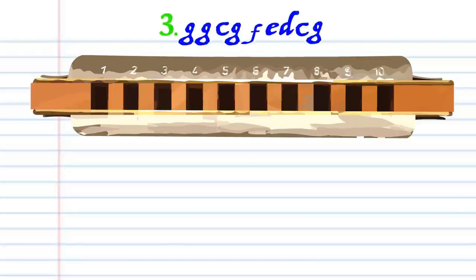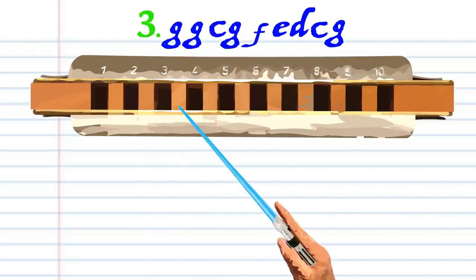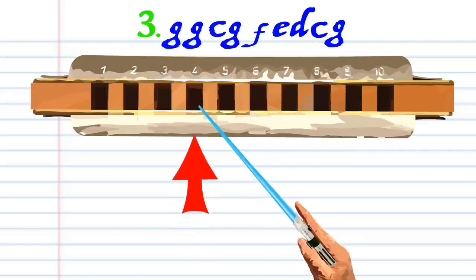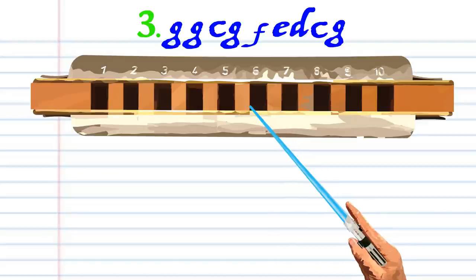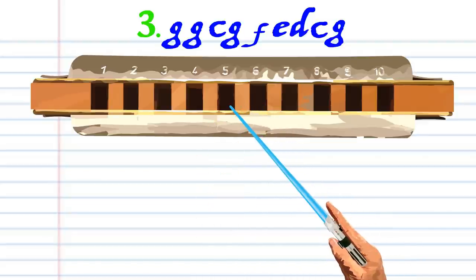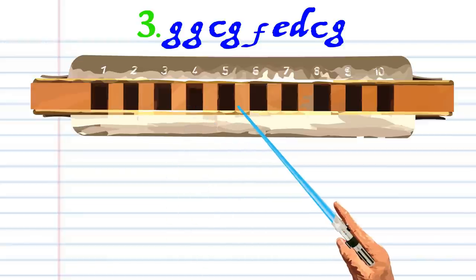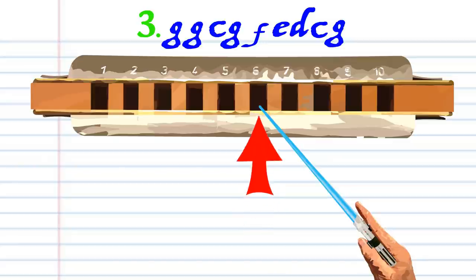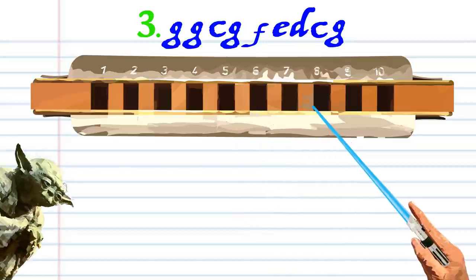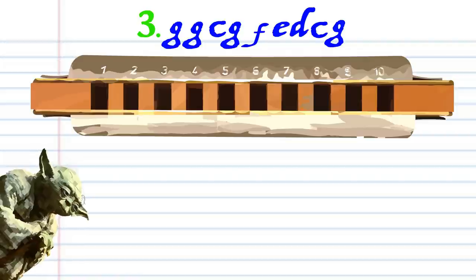For phrase three, blow into three twice, blow into four, blow into six, breathe in through five, blow into five, breathe in through four, blow into seven, blow into six, and practice this until you end up with something that sounds like this.